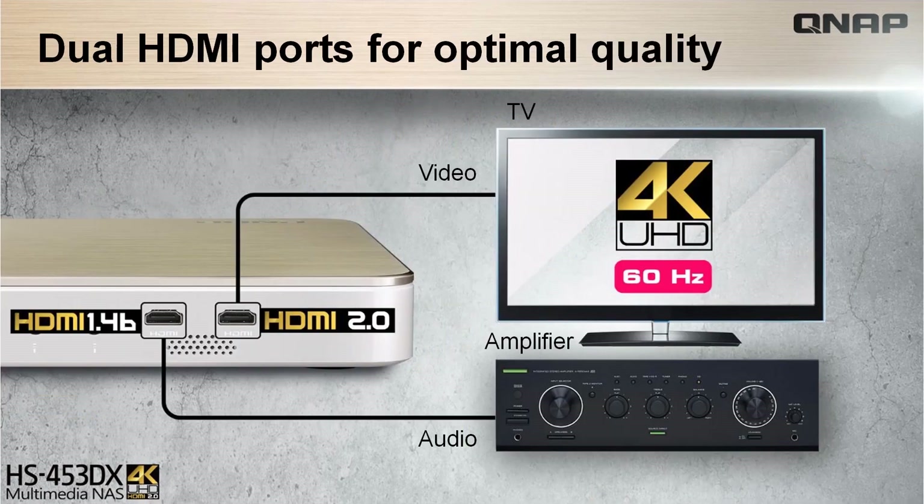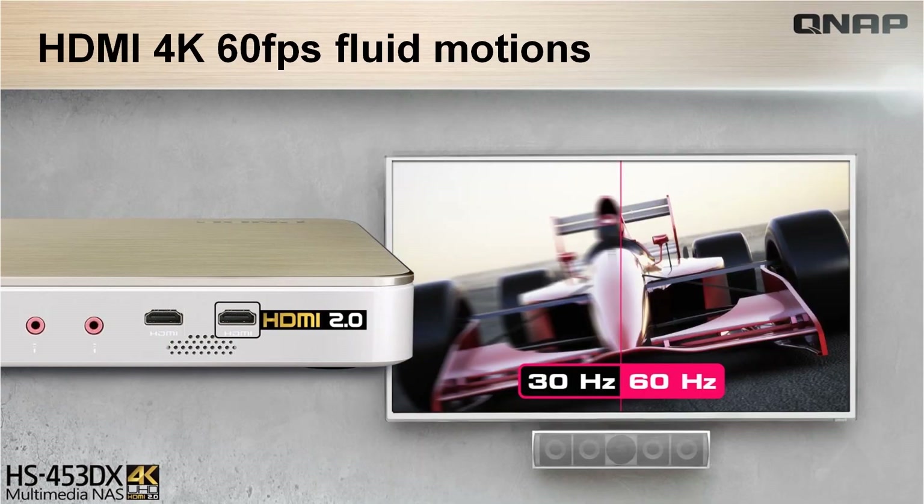This fanless NAS is able to provide the opportunity of an optimal and better quality multimedia experience with its HDMI 2.0 outputs for direct 4K HD media playback, 4K media streaming and transcoding. It provides the comfort of watching high quality 4K 60fps media files on an HDTV using the HDMI 2.0 output, or use it with other media servers to stream media files to other devices.